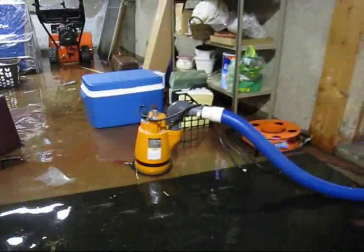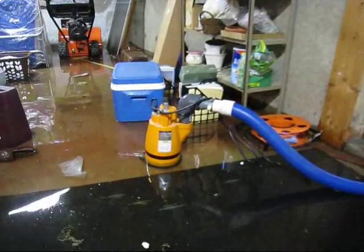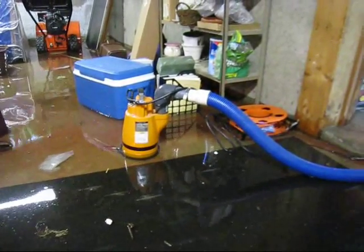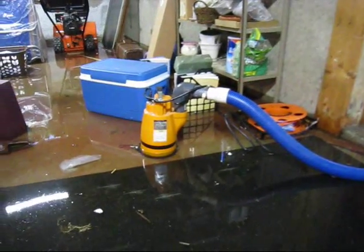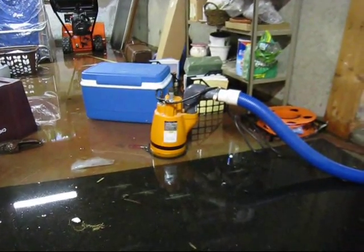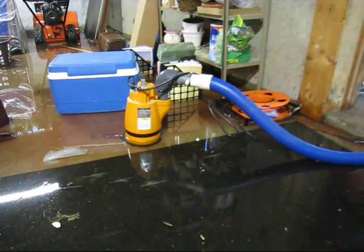Hi, this is Clay King from AAA Flood Drying. We're here at a job in Chelmsford, Mass., and the basement has flooded due to a washing machine hose that has let go. There's about 4 to 6 inches of water in this, for the most part, unfinished basement, and we're pumping the water out with a 2-inch to-the-floor pump.